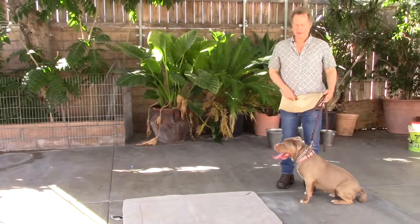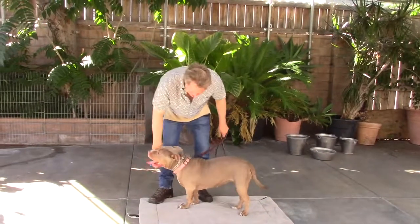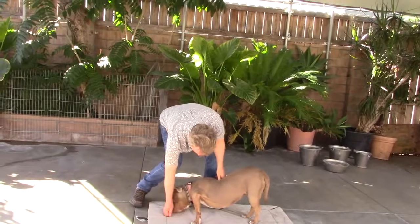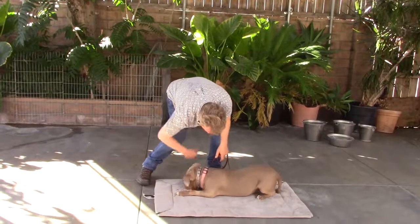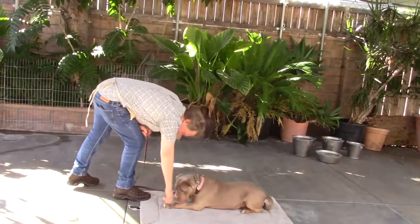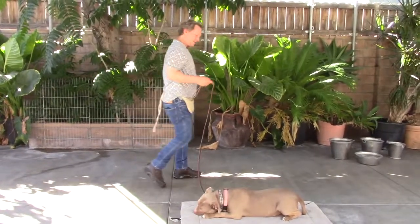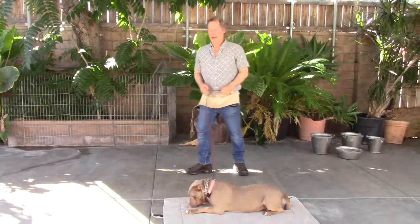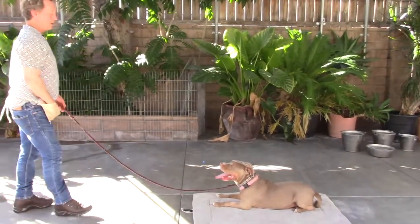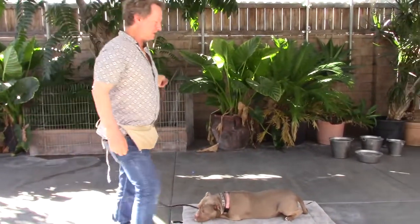Always walk her up to the mat, have her sit with your right hand, pat her chest and say 'go to your mat.' When she's there, say 'down' and you can lure her down with a little reward. Practice this with her every day for a couple minutes. Doing the down-stay on the mat is more comfortable for her and it's a faster way to teach it because she associates that behavior with the mat.